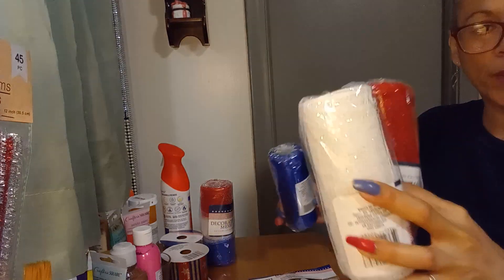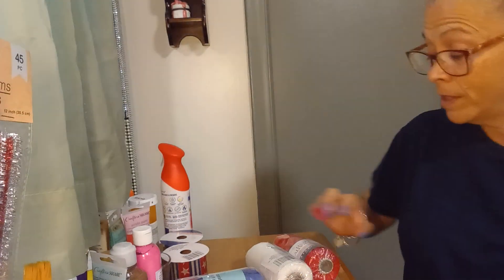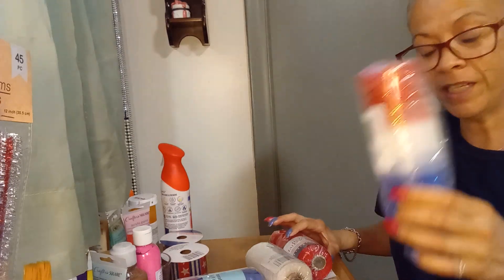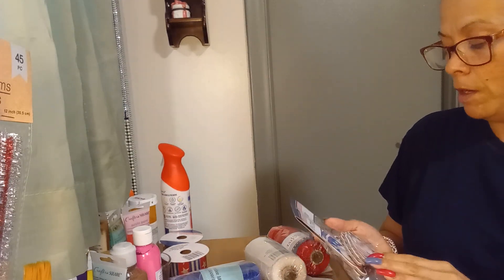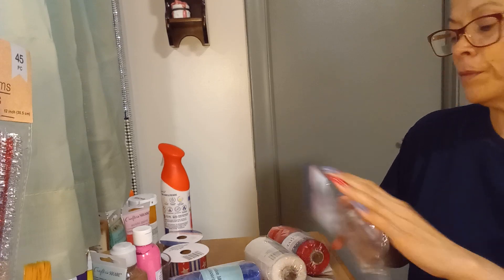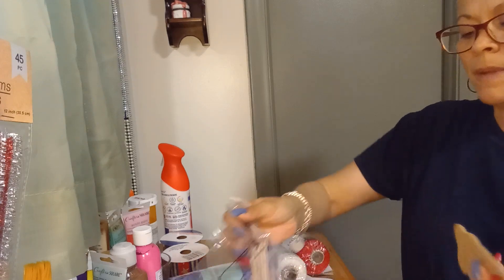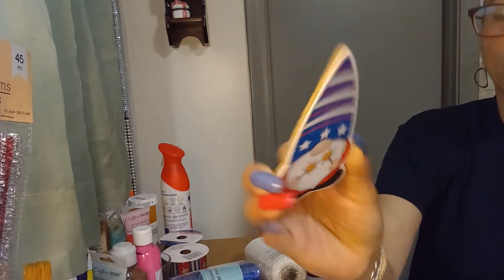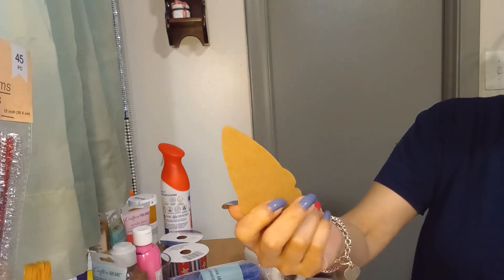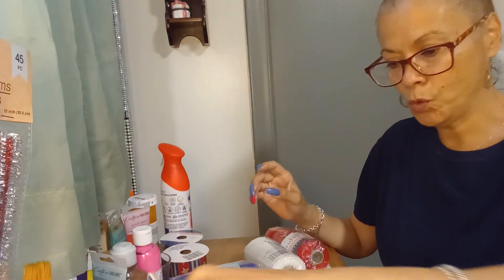I bought red, white, and blue mesh, but I also bought one with all three colors combined that I want to incorporate as well. I also got some patriotic scatter — it's pretty thick, which is good to make a garland. So that's my intention. They look like pressed cardboard, and that's what I'm going to use.